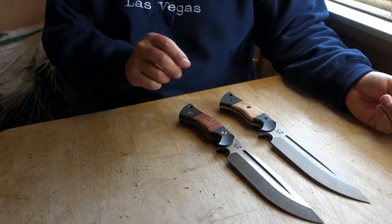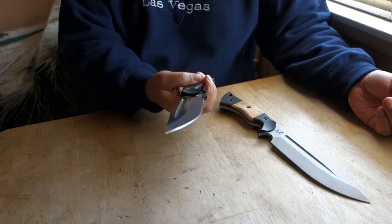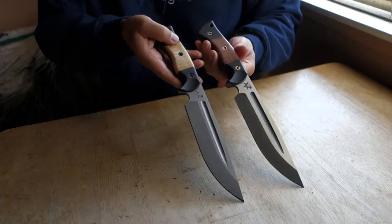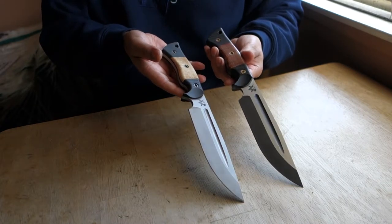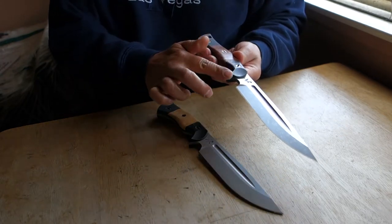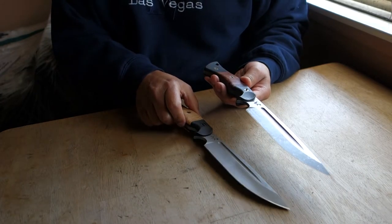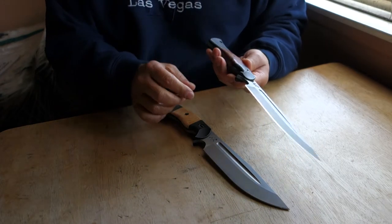Well, there it is guys and ladies — the new Honey Badger by Dark Timber Knives. The difference on the handle right here: they rounded off the finger guard right here. They also rounded off here on the finger choil a little bit.